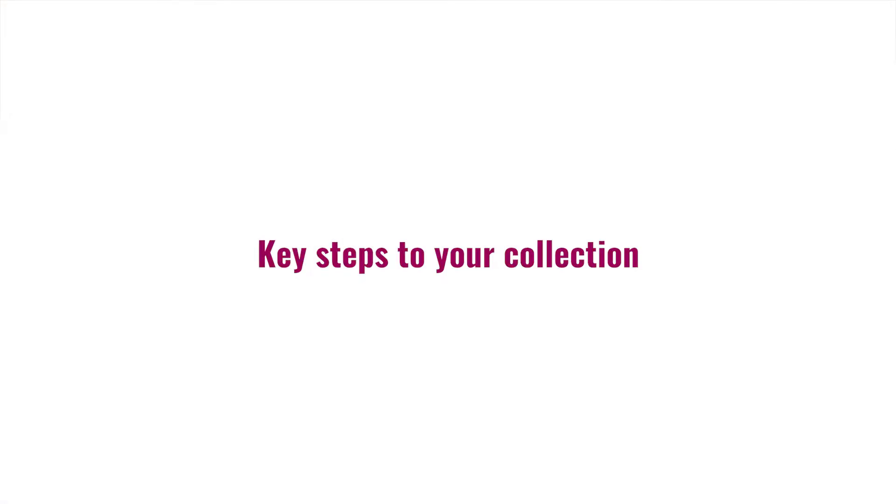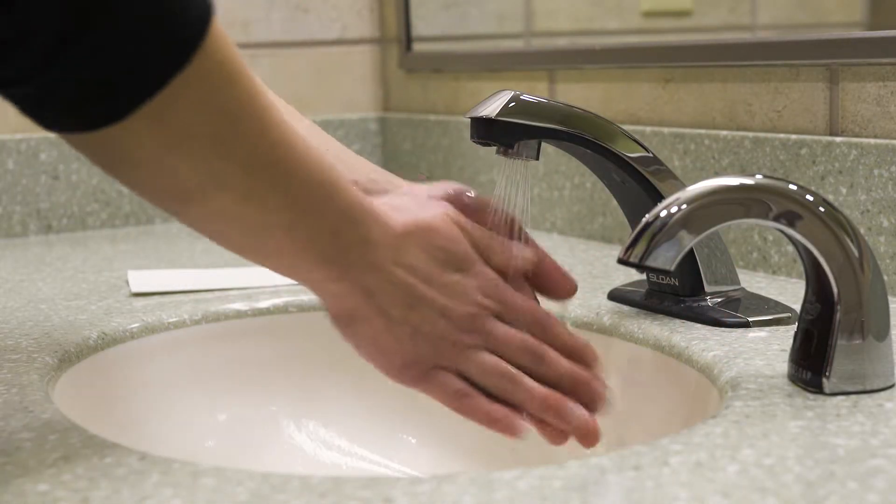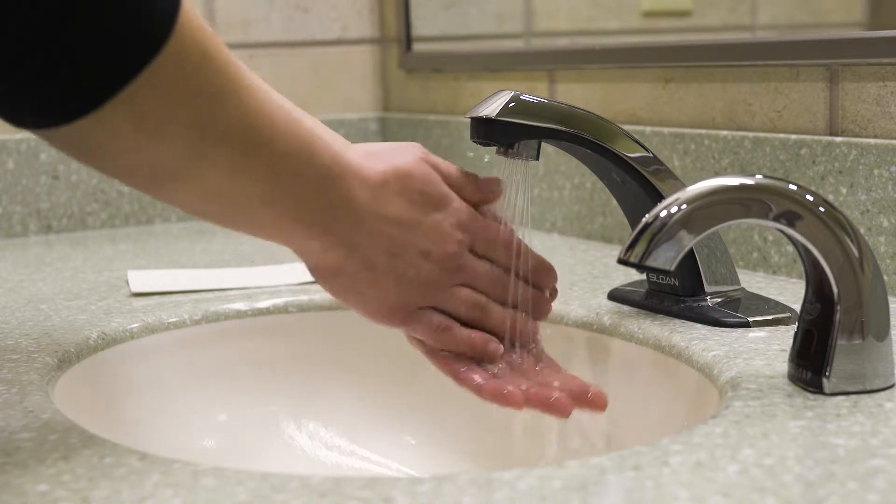Here are the key steps to a good collection. First, wash your hands with soap and dry them with a clean towel prior to handling the contents of the kit.